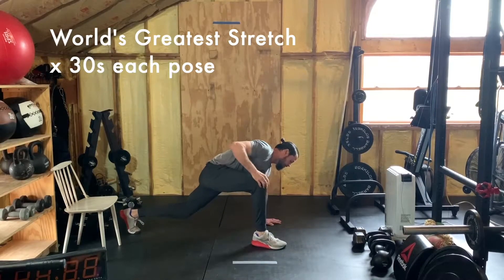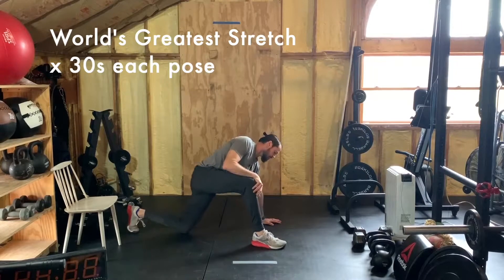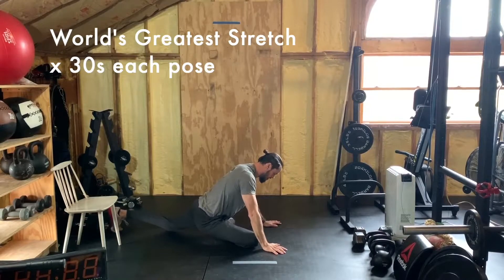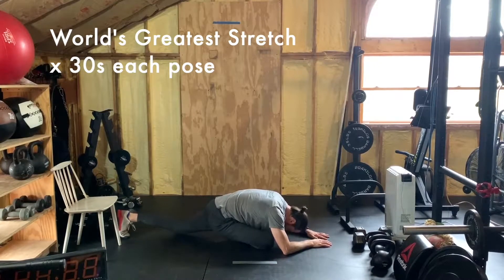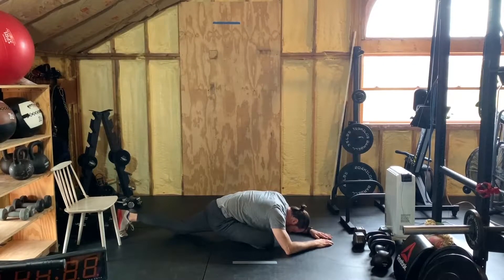From that position, you're going to go into a pigeon pose. Leave that left arm in plank and bring that right leg under. Lower yourself onto your elbows if you can. If you can bring your head down, great. Hang into this pigeon pose for 30 seconds — you can rock back and forth, take deep breaths, and try to stretch lower each time. Hold that position for about 30 seconds.